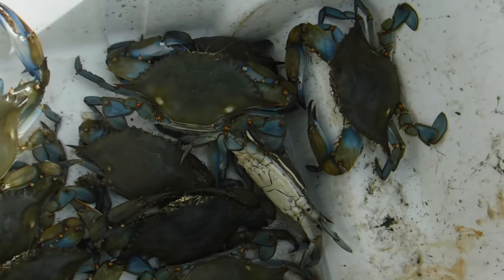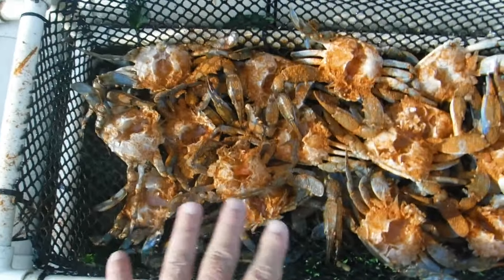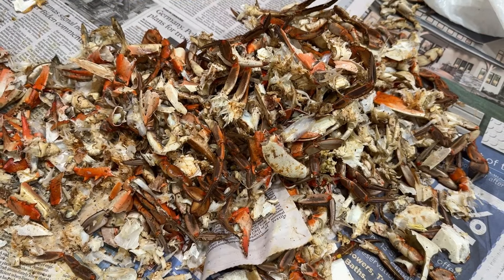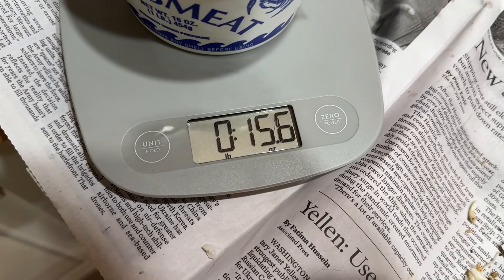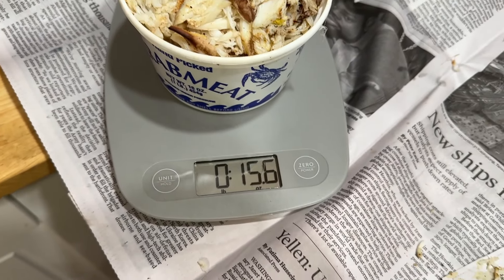That's the catch of the day right there, and this will be dinner for the night too. How I cook my crabs — I actually take the back shell off, wash all the insides out, and coat it with Old Bay. After picking all 19 crabs, we got 15.6 ounces — not quite a pound. Right at one pound for 19 crabs. It's not like it is in the fall when we're getting crazy crabs, but we did get enough for a nice meal.